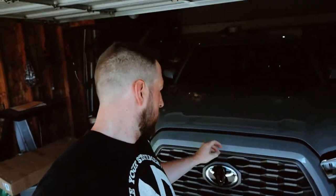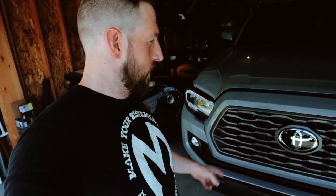What is up everybody? I am Mumphy back again with another install video and today what we're going to be doing with the Tacoma is putting in the TRD Pro Grille. Stay tuned and I'll show you the install.